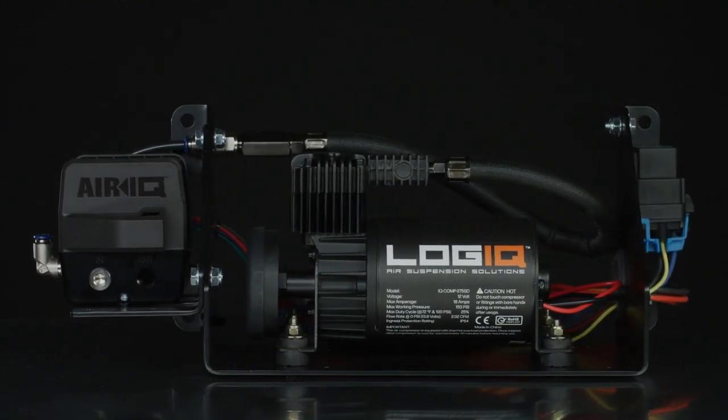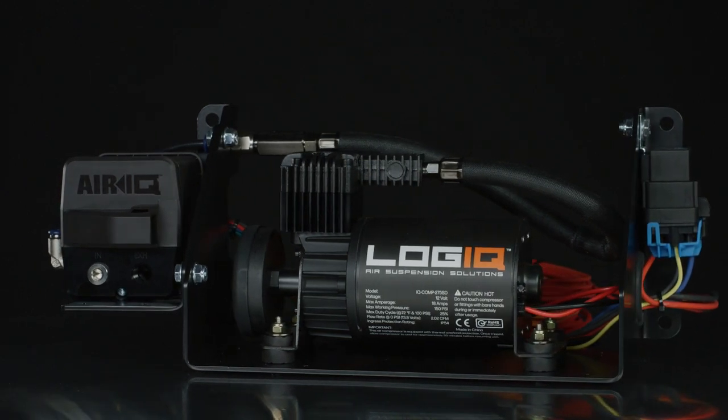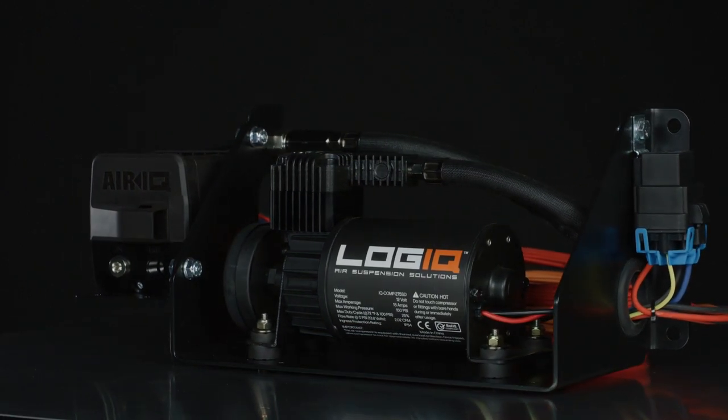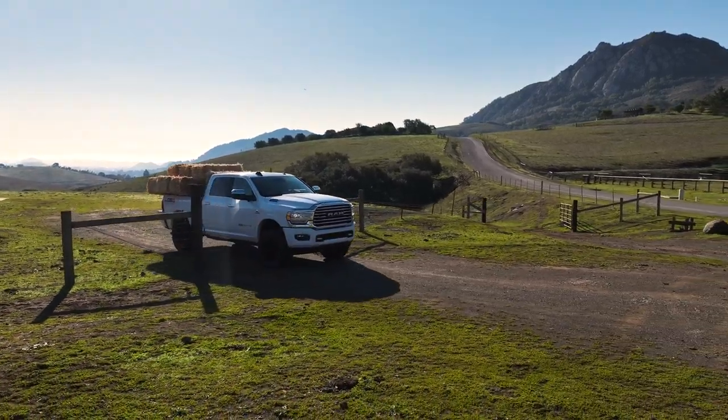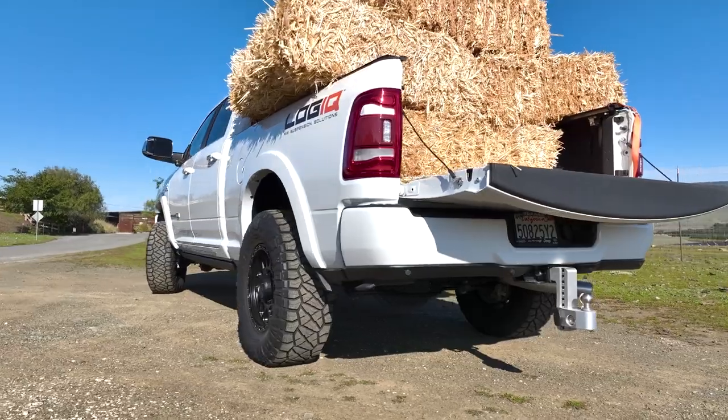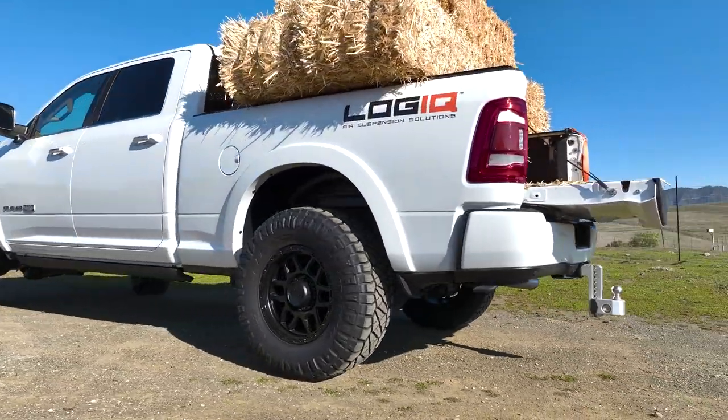With its easy-to-use app and quality components, the SD1 gets the job done with a standard-duty compressor made for typical towing and hauling. This system has single-axis valve control that allows you to raise and lower the left and right air springs simultaneously with teed plumbing.